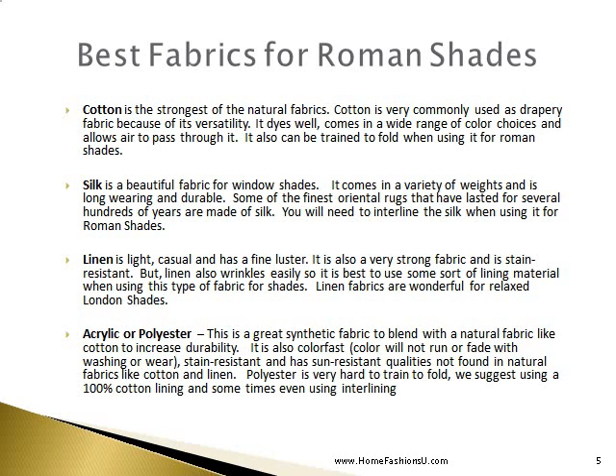The best fabrics for Roman shades: Cotton is the strongest of the natural fabrics, commonly used as a drapery fabric because of its versatility. It dyes well, comes in a wide range of color choices, allows air to pass through it, and can also be trained to fold when used for a Roman shade.